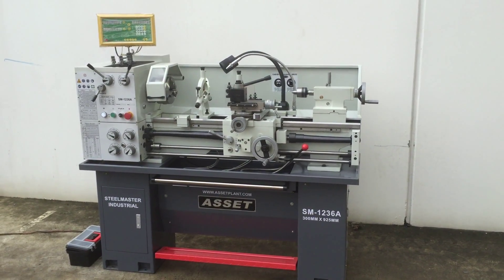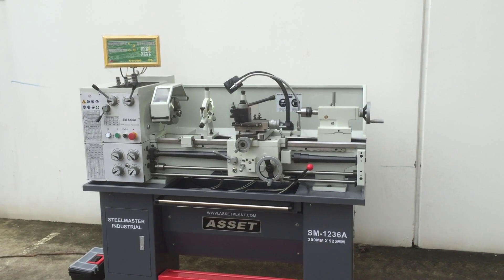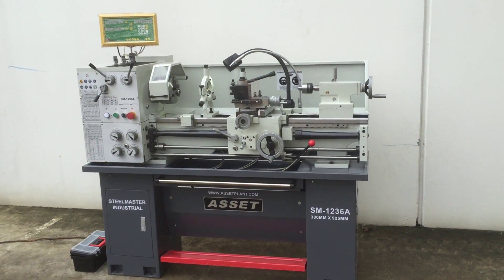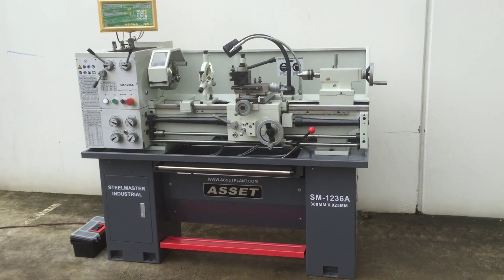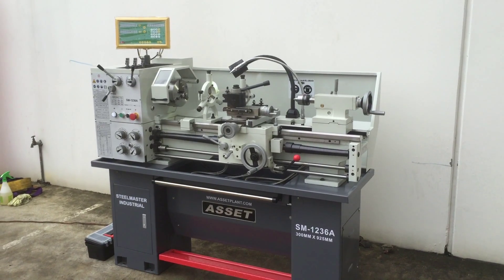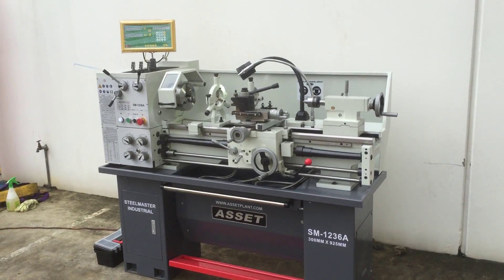Welcome to Asset Plans Machinery. Today we're going to overview our newly designed SteelMaster Industrial SM1236A lathe. This is a 12 inch swing, 36 inches between centers, and we've designed this newly with some new color features — the industrial two-tone gray, which is very popular amongst our customers.